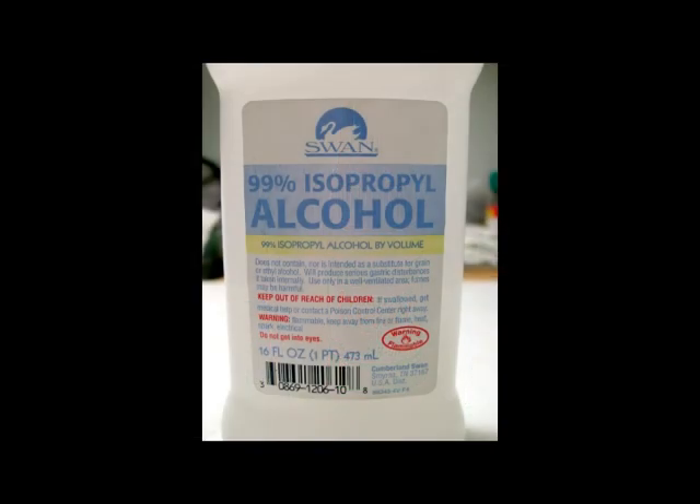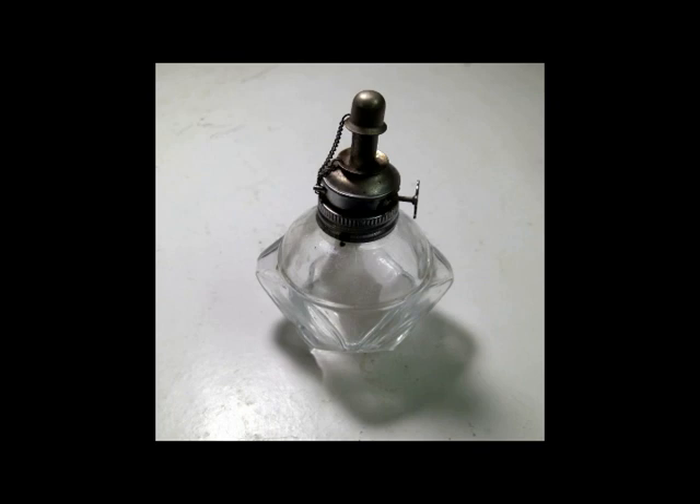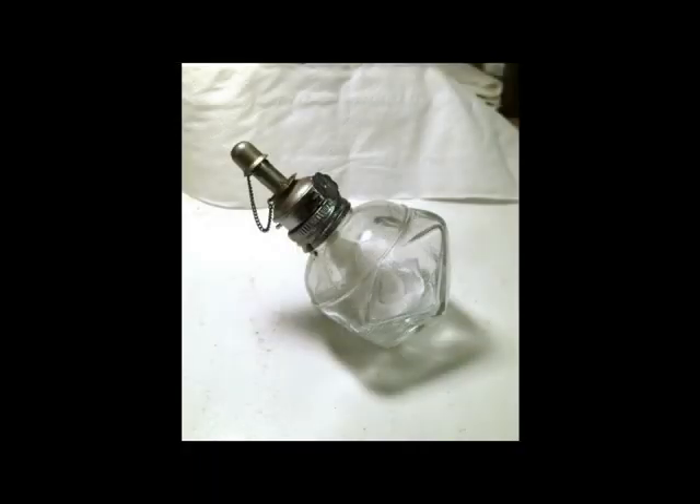Please bring a bottle of isopropyl alcohol, 99%. We will use this for cleaning stones and DOPs, and I recommend finding a small pump spray bottle to put it in. We will also be using the alcohol in an alcohol lamp, which you will need to bring with you. I recommend the ones with the strange-looking base that allows them to stand tilted, like this. You can find these through science supply stores online for between $5 and $12, and I recommend buying extra wicks when you buy the lamp.